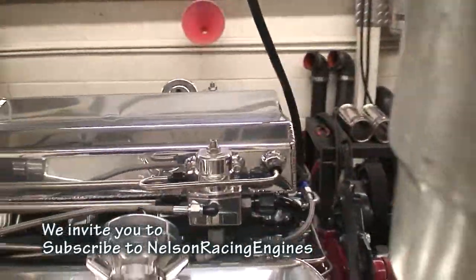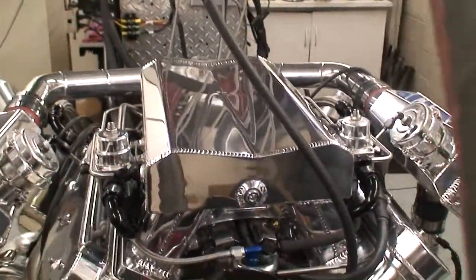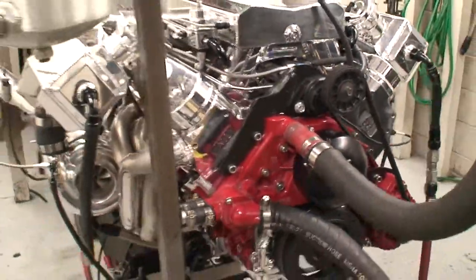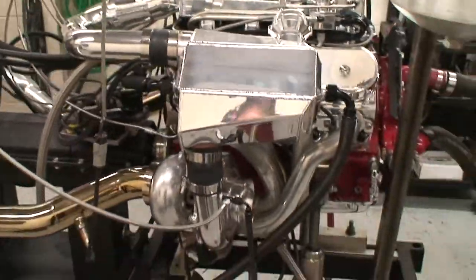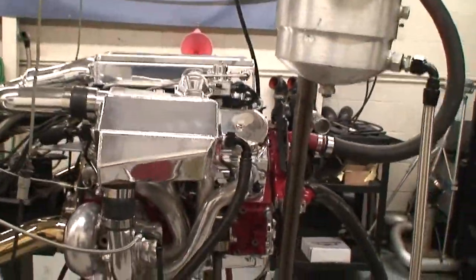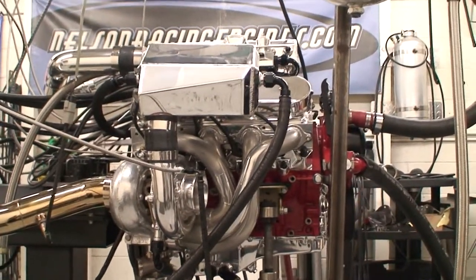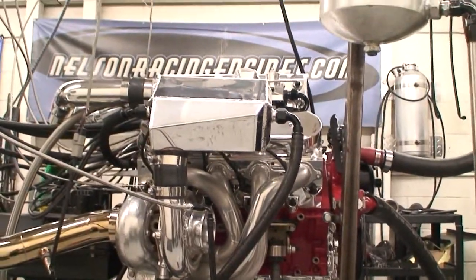One of our billet throttle bodies and billet turbo transition pieces on the intake side. Got the fuel rig all integrated into the intake manifold — they're all boost reference. So another cool motor for mid-engine packaging — headers and coolers and turbos everywhere.